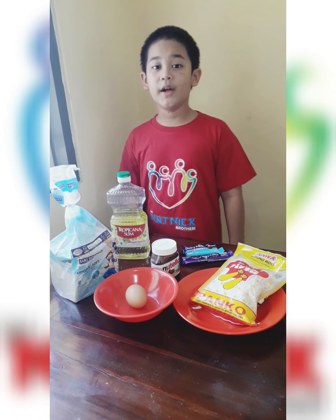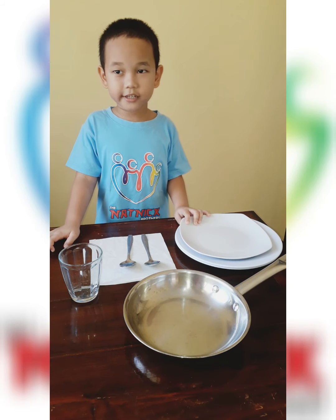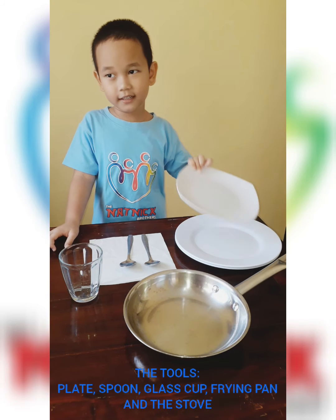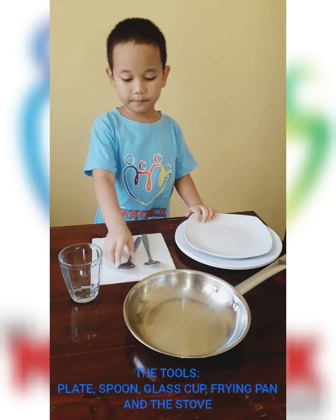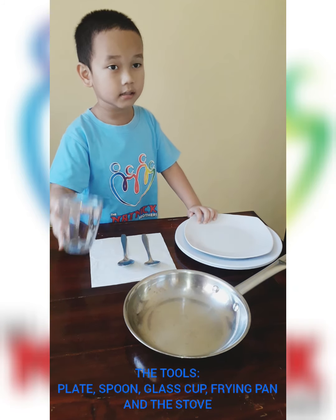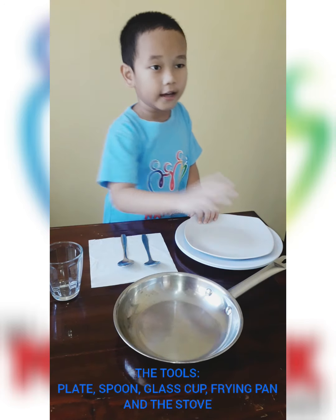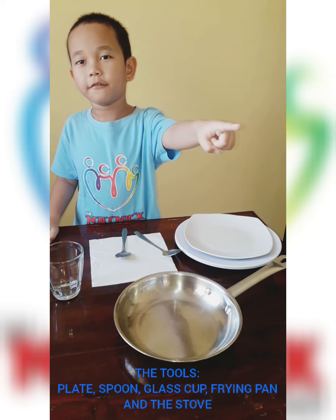My brother will explain the tools. The tools are plate, spoon, glass, frying pan and the stove over there.